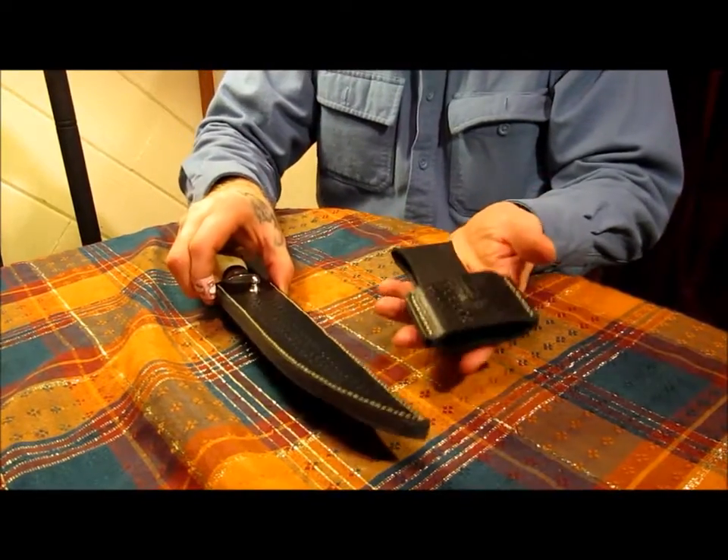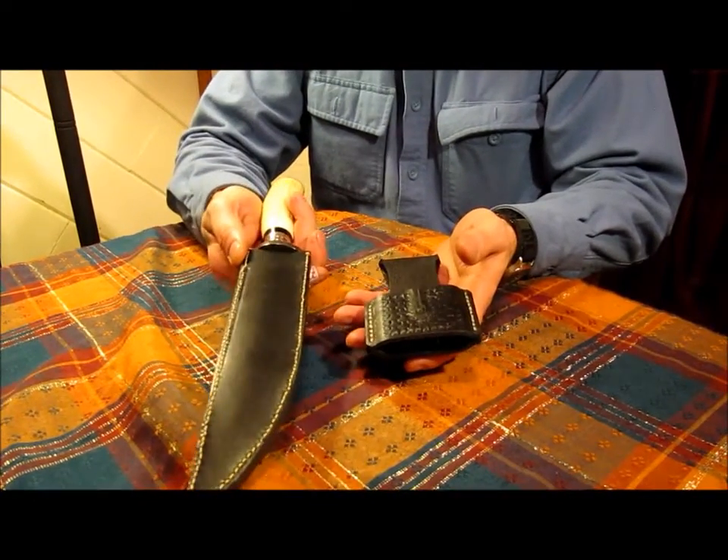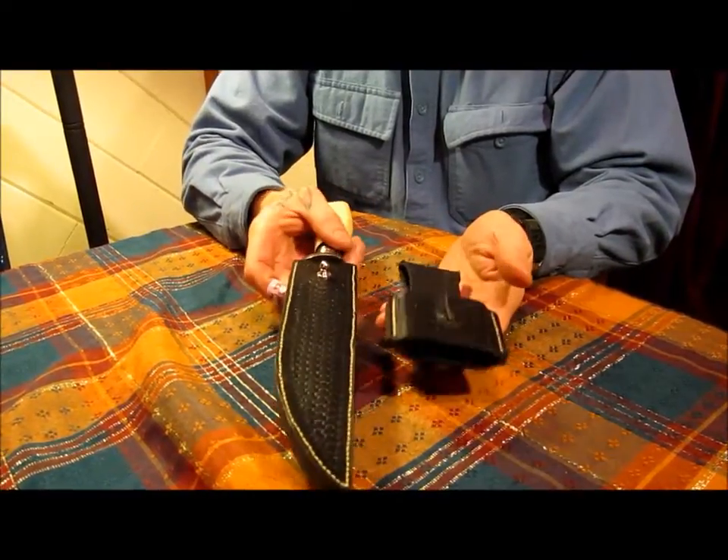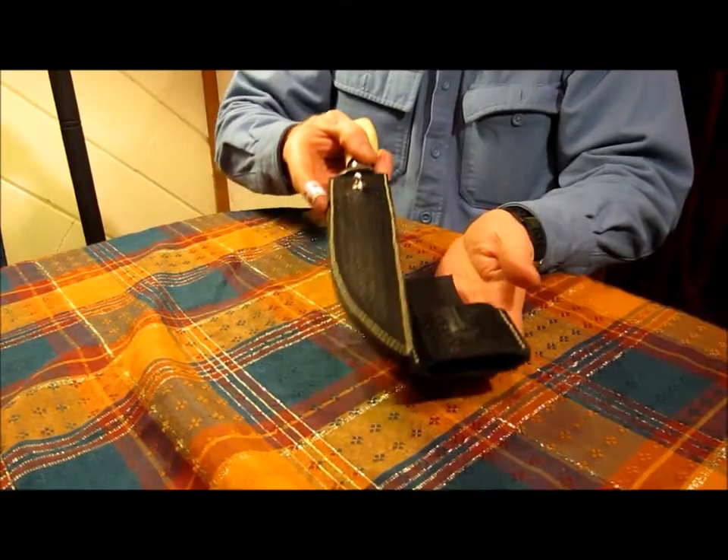So this is the frog, and this is the scabbard. I used 8-ounce leather to do this, and tooled them both, and hand-stitched.